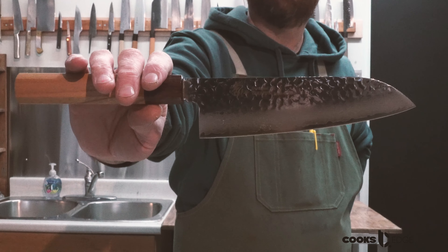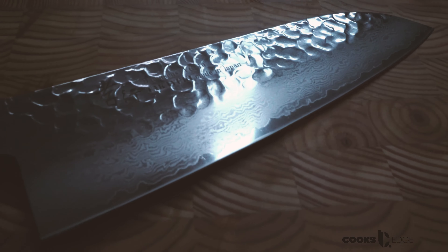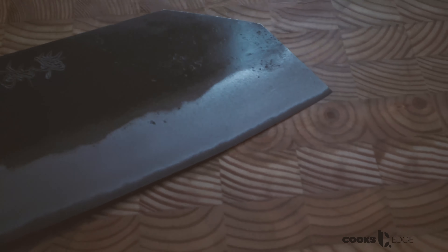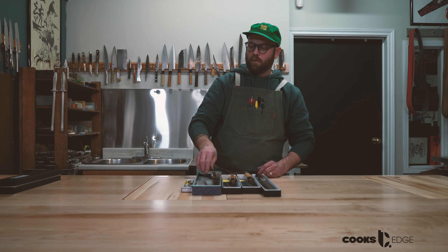We have received a good stock on these 180mm Santoku — great little all-purpose knife for at home or at work. We got a little stock up on these tall bunkas forged by Kenji Togashi, made with white carbon number two, ironclad — pretty fun little vegetable knife. And we also received a big stack of these 80mm Western-handled pedis from the 33-layer Damascus series. Great for peeling potatoes, trimming mushrooms.